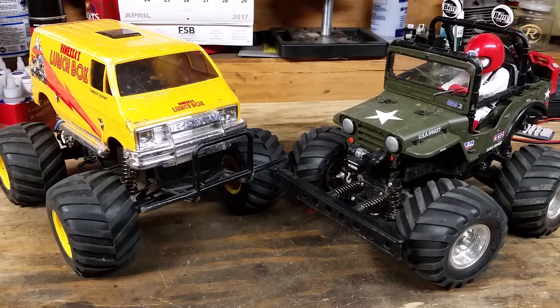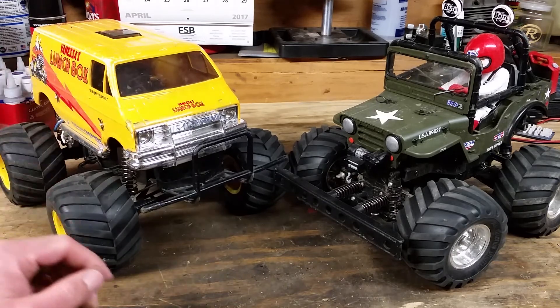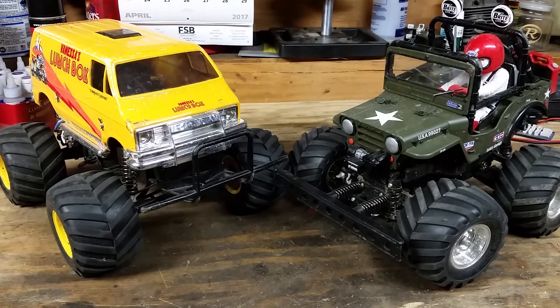Hey everybody, this is Jay with JayHagsRC. Today I'm going to be doing a side-by-side comparison — maybe a 'which one is better for you' — between the Tamiya CW-01 Lunchbox chassis and the Wild Willy WR-02 chassis. I'm going to go off five criteria: handling, durability, scale, nostalgia, and price.